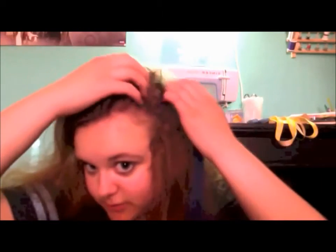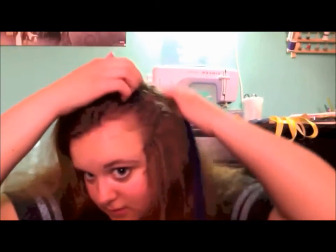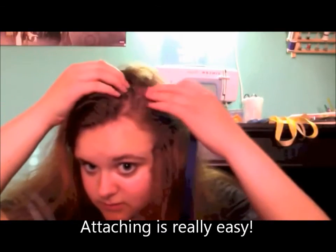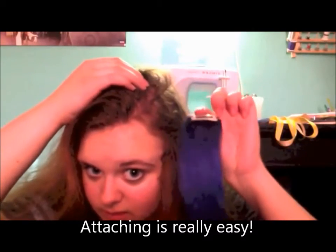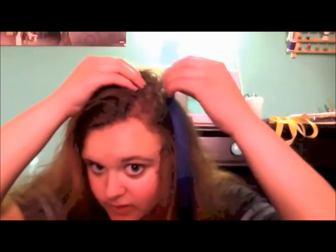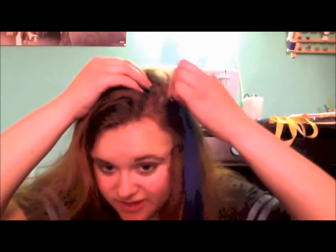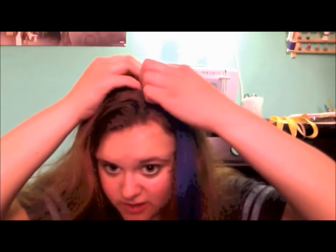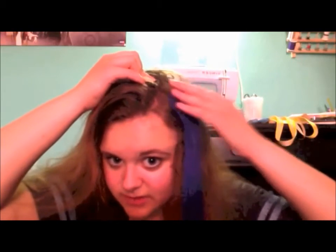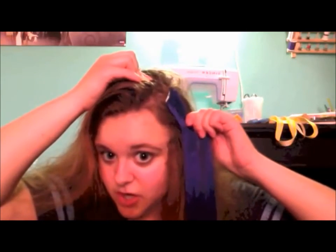Here's how I attached it: I took my hair up, found a spot, and unclipped the extension — because it comes clipped, you unclip it so it's open. Then you slide it in like you're combing your hair, find a secure spot, and snap it closed. Ta-da! Then you just put your hair over it and style it.